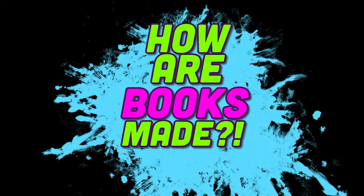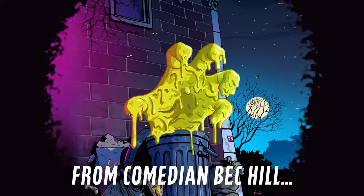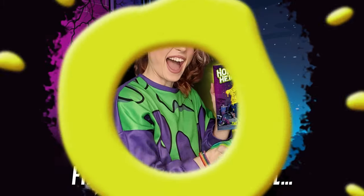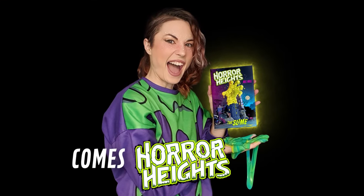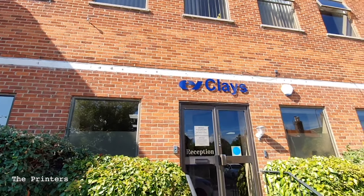Hello and welcome to 'How Are Books Made.' My name is Beck Hill, and as some of you might know, I've recently written my first book. It's part of a series called Horror Heights and the book is called The Slime. I got to go to the printers to see my book getting printed, so I asked you what you wanted to know about the printing process, and a lot of you had questions.